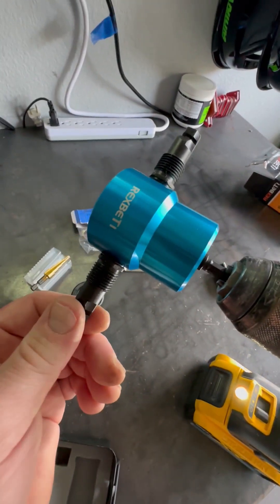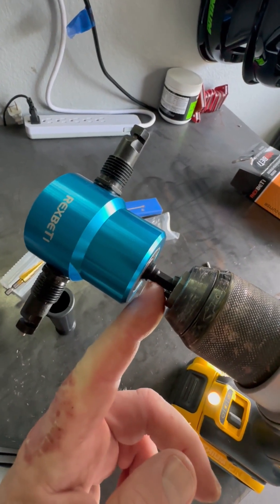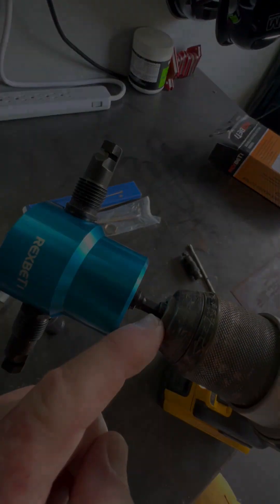After everything it came with, it looks like it's already kind of set up to just put inside the drill.